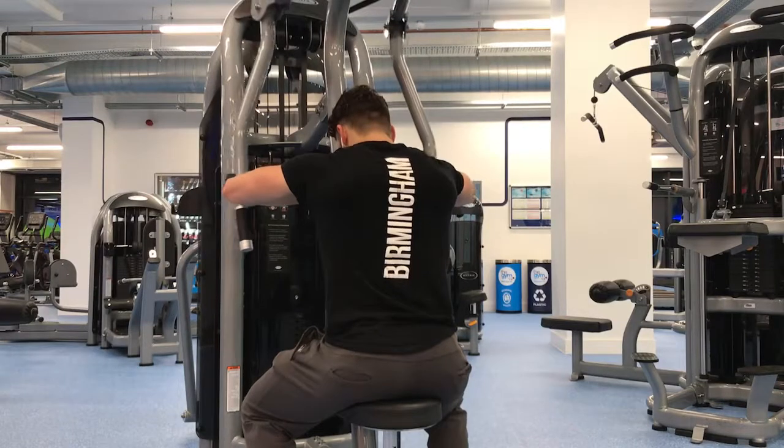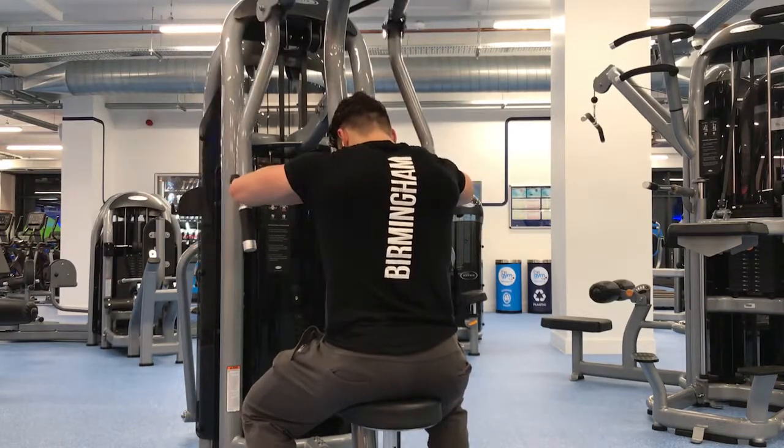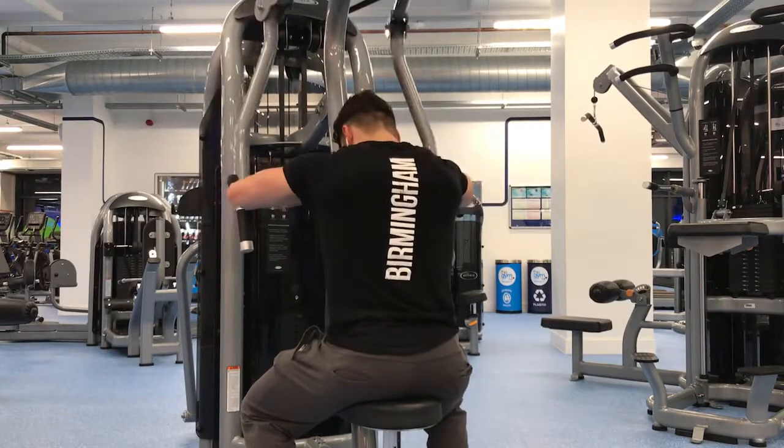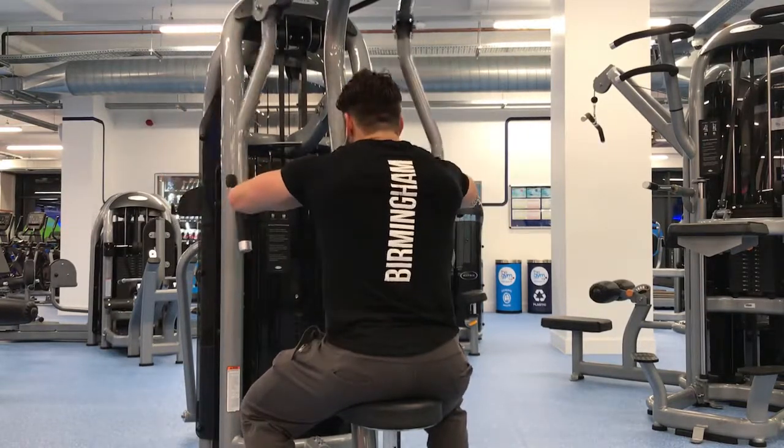And that was the shoulder workout, guys. I hope you enjoyed another short video. We're trying to get a squat video filmed soon, or some other chest videos, or whatever you guys want. I'll see you in the next one. Thank you for watching.